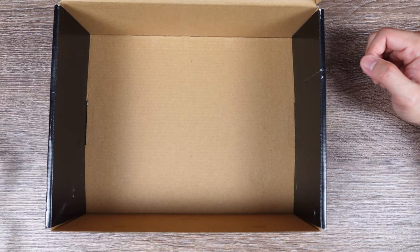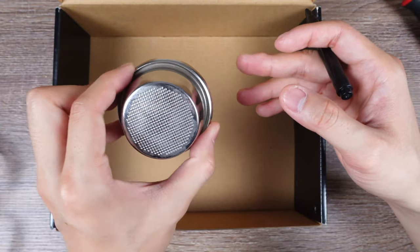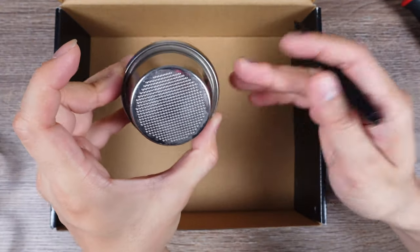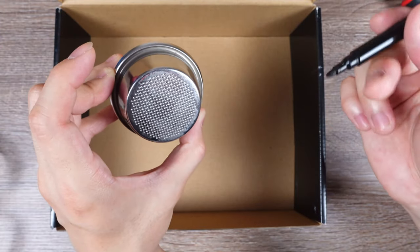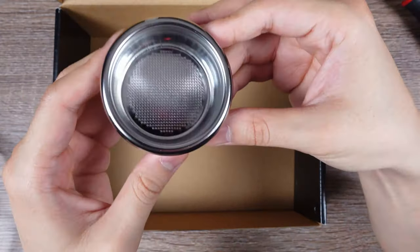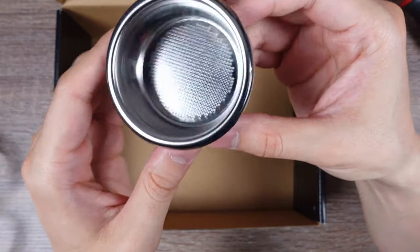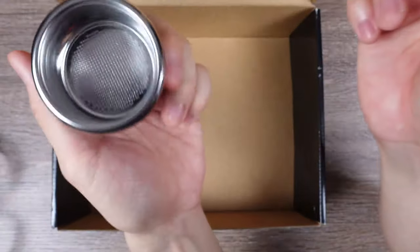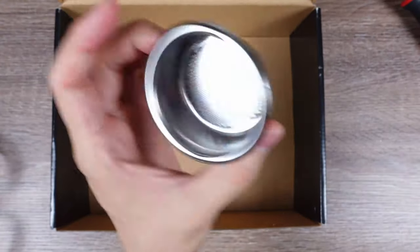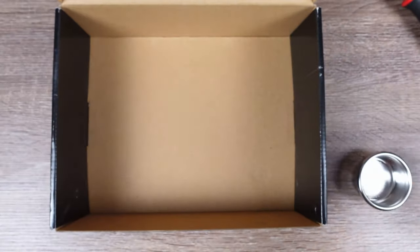Another good idea before getting started is to trace the two baskets together and draw a line on roughly where the cuts should be made. I went ahead and drew a rough line around the edge on where I should stop. Just make sure that if you're working on this at home, you're checking along the way so you don't over-grind. Alright, I'm going to put my glasses on — let's get started grinding.